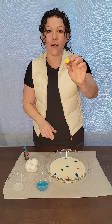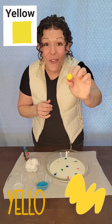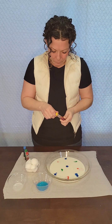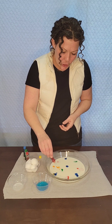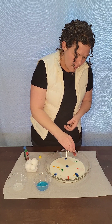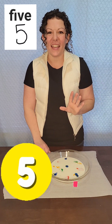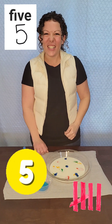There's one more color here. It's yellow! Can you say yellow? Yellow! Great job! We'll do one, two, three, four, five. We put five drops of yellow in. Can you say five? Five! Great job!